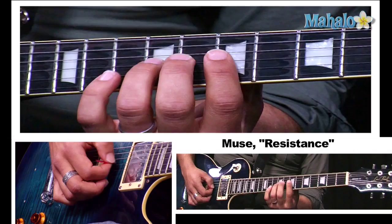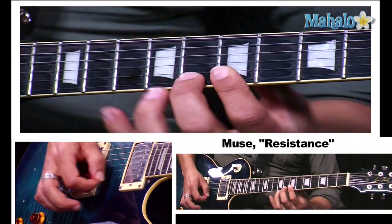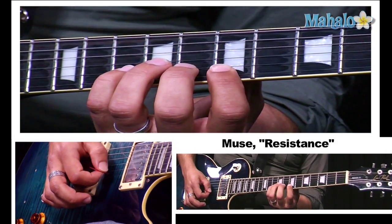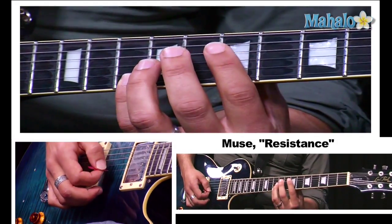The second phrase goes nine, ten, seven, eight, seven, ten, seven, ten, ten.